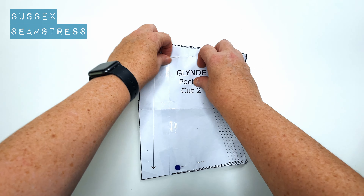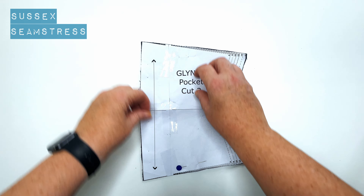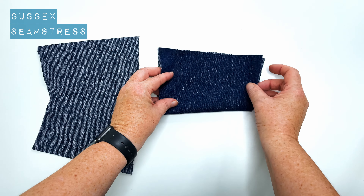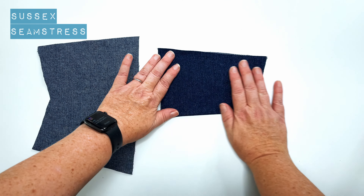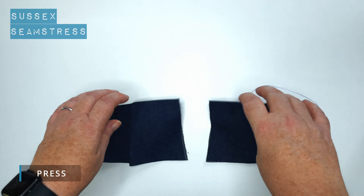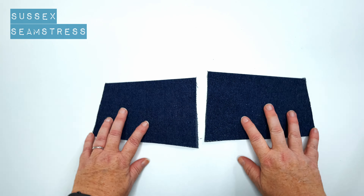This is what your pocket pattern should look like, and these are notches. This line is a fold line in the middle here, so they're sort of self-lining. We just fold them in half across that fold line and you should have a pair. Obviously this fabric is plain, but just beware if you've got a directional print that your print's going the right way.